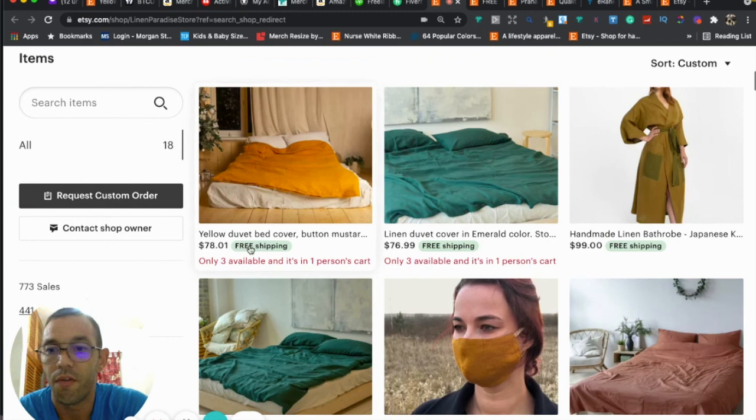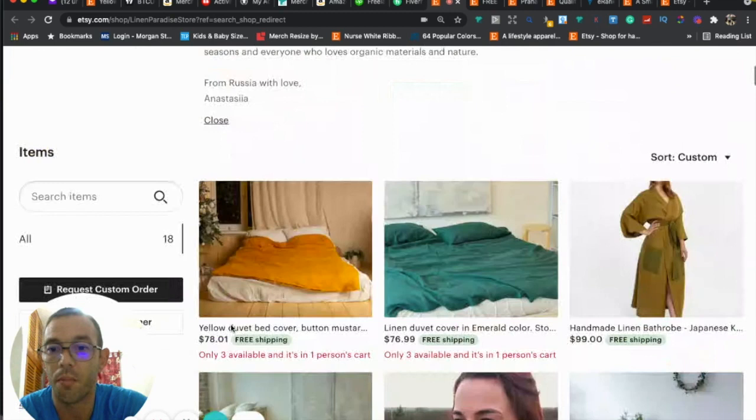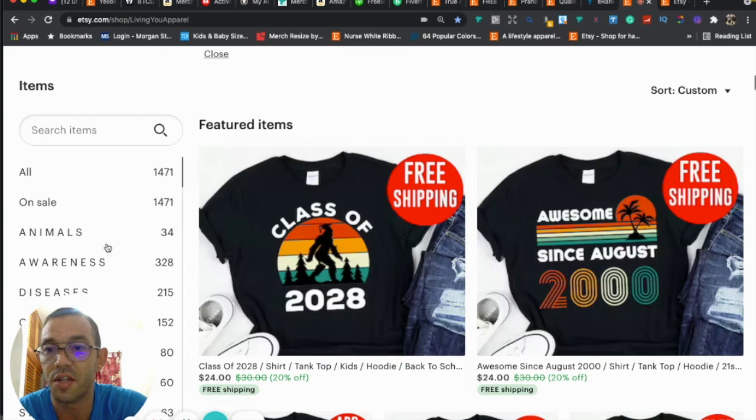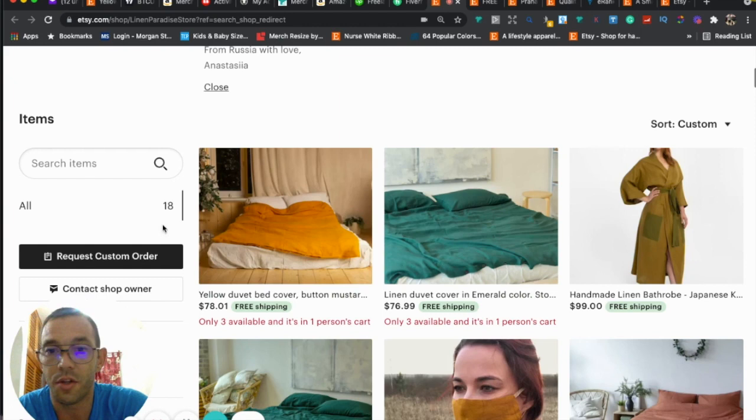You're missing sections. You sell duvet covers, masks, bath robes, men's and women's clothes, and baby clothes, so I'd recommend adding sections. It makes it easier for customers to shop — if someone's just looking for a duvet cover they can click right to that section. Just like in my store, if someone wants a school shirt they can click straight there.